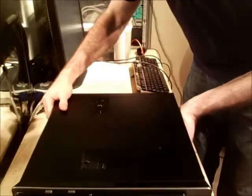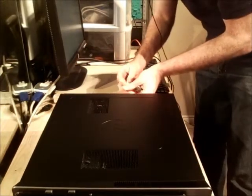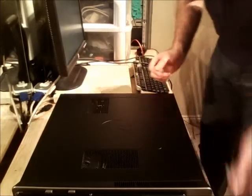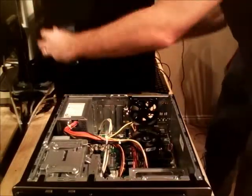The screw holding the case actually uses a Torx bit, but it also works with a flathead, so you don't need a special tool to open up your computer. Just loosen that up — it actually stays on the cover, which is nice. I'm not going to lose it. I'm going to take this off.